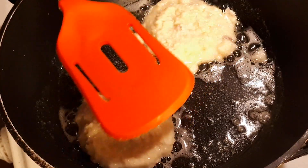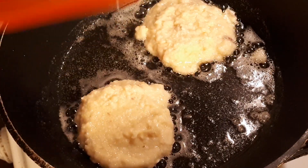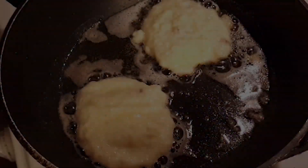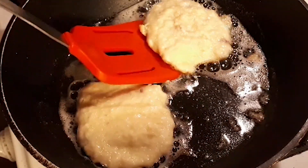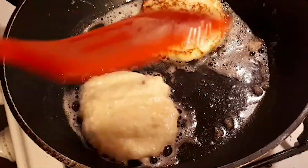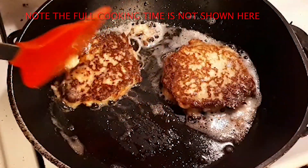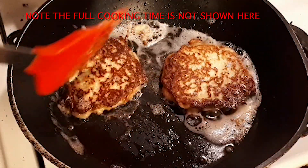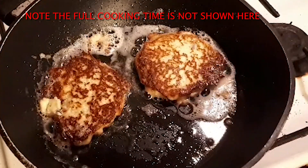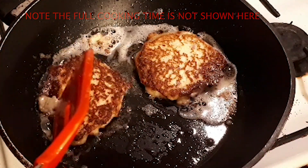Let them cook for about four minutes first before you try flipping them. The exact amount of time will depend on the exact heat of your stove, of course. You'll need to flip them over a few times, at least three times, before they're done, allowing four or five minutes each time. What you want is a deep golden crust.